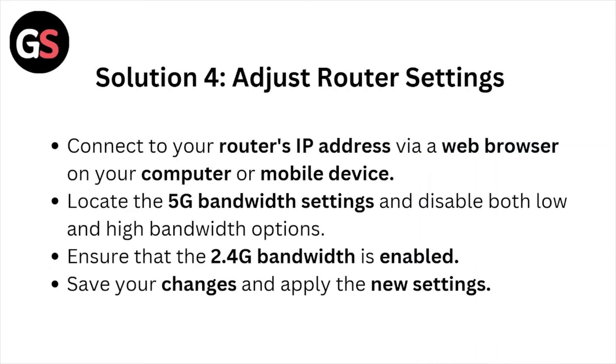Solution number 4: Adjust the router settings. Connect to your router's IP address via your browser on your computer or mobile device. Locate the 5G bandwidth settings and disable both low and high bandwidth options. Ensure that the 2.4 GHz bandwidth is enabled. Save your changes and apply the new settings.